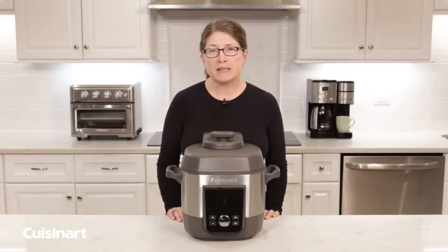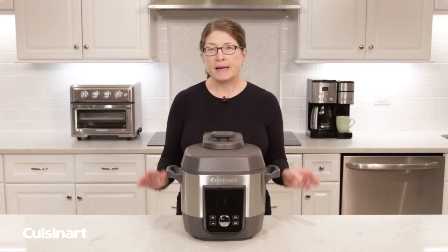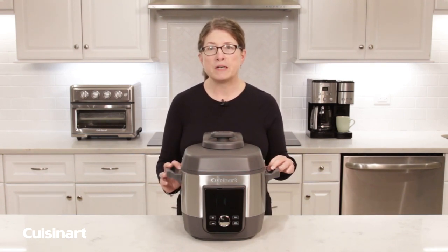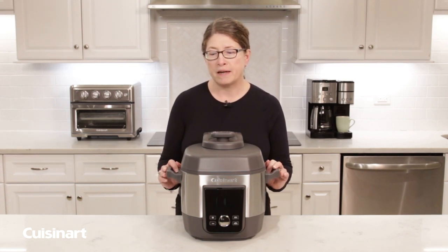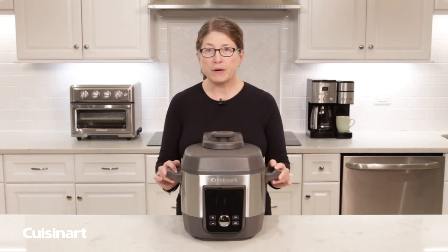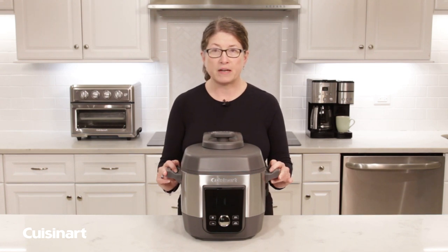I'm Mary Rogers and this is the Cuisinart 6-Quart High Pressure Multicooker. It's unique for several reasons, but the first is it goes up to 15 PSI where other products on the market go between 11 and 13. So it works more efficiently and faster. When you're using pressure cookers it cooks your food about 70% faster than conventional methods.